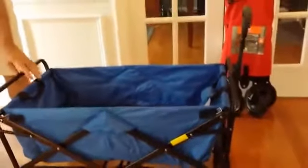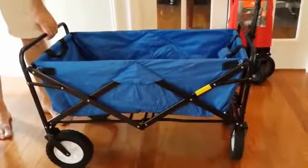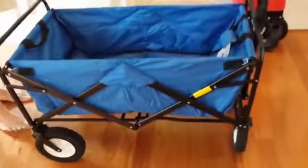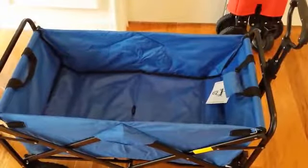This thing weighs about 22 and a half pounds. It has a capacity of 150 pounds. And the dimensions on the inside are 33 inches long by 17 and a half inches wide by 10 inches high.